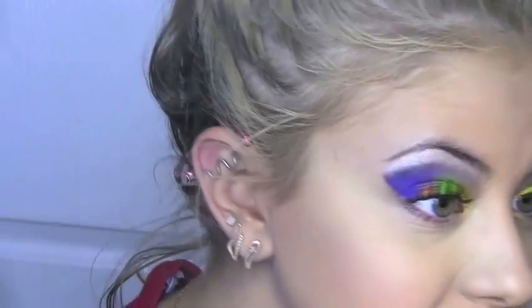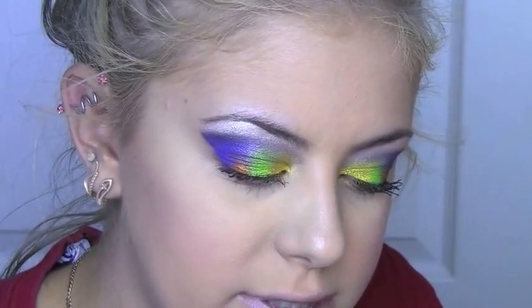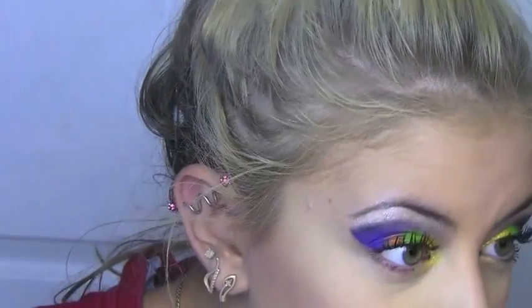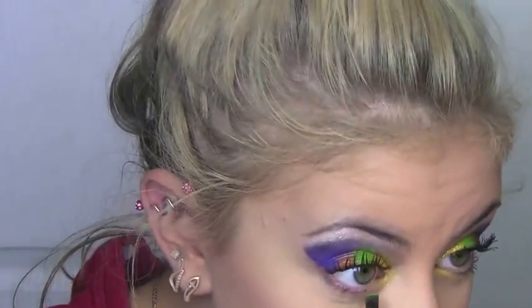Okay, so now I'm back. I put my foundation and my concealer on. To add color to the bottom, we're going to go from front to back. I'm not actually putting a base underneath my eye, but I am taking the yellow and putting it right in my inner corner, right to where it ends on the top. I'm just blending that in. Using the same brush, I'm taking the green and pulling it to blend as well.